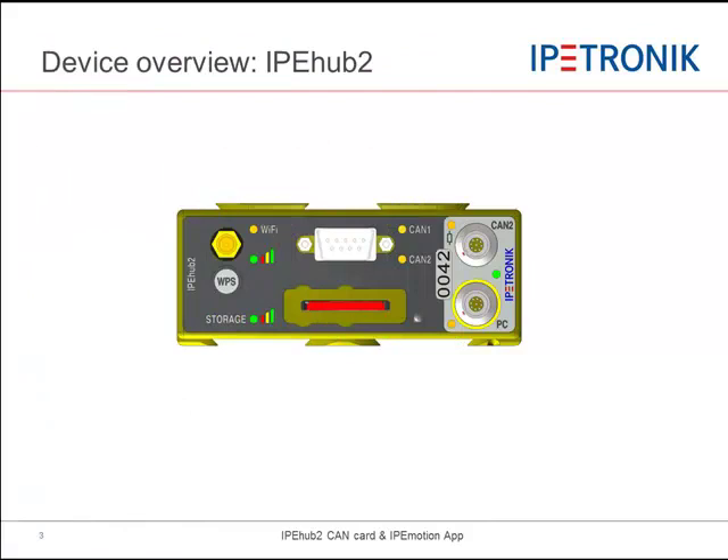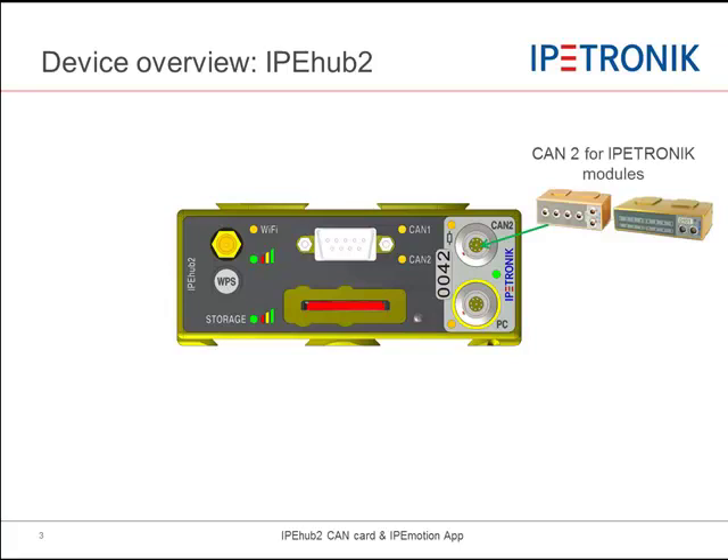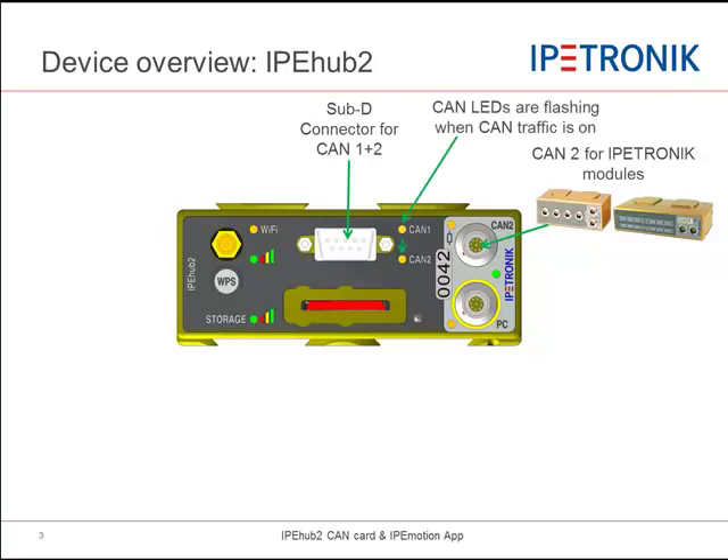Now I would like to give you a device overview. The CAN2 interface is dedicated for the IPtronic modules with the LIMO connectors. CAN1 and also CAN2 interface is also available as a DSUB-9 connector. The CAN status LEDs are flashing when CAN bus traffic is received.